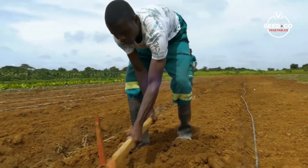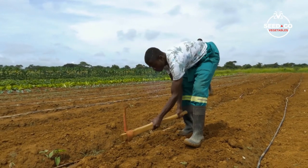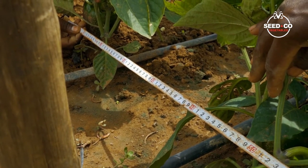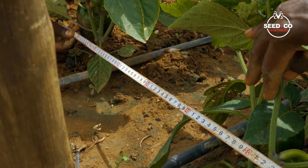With ground preparation, you should ensure that your soils are tested and not acidic, because growing peppers in acidic soil will reduce your yield and potential earnings. We encourage farmers to follow a spacing of 50 centimeters apart between the rows and 40 centimeters between plants, both in open field and greenhouse.